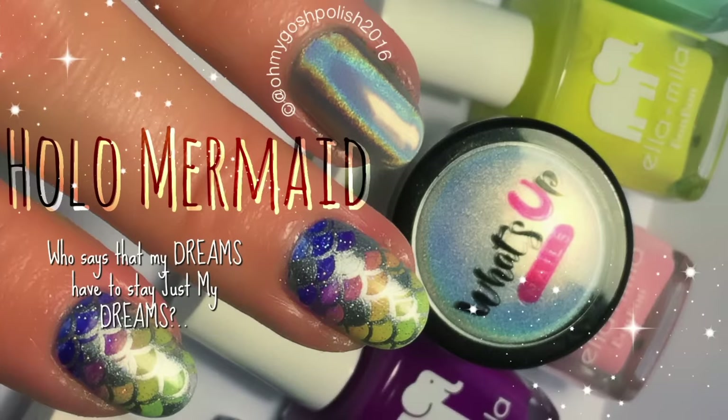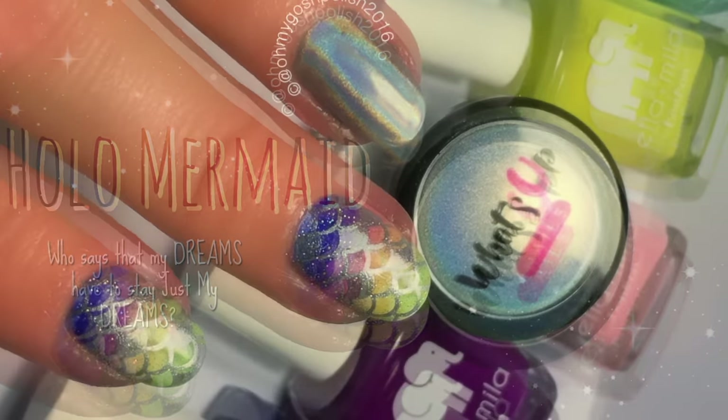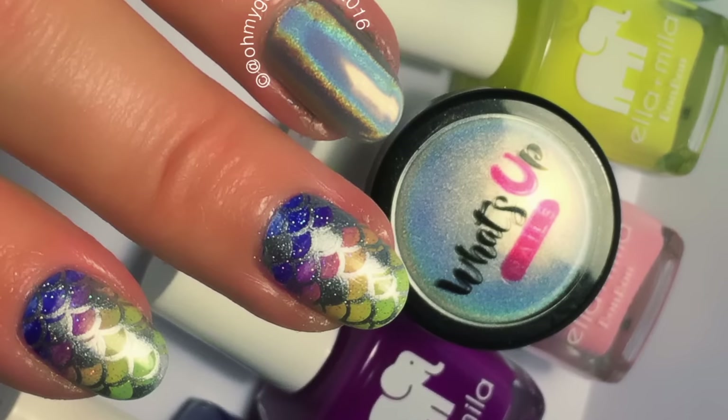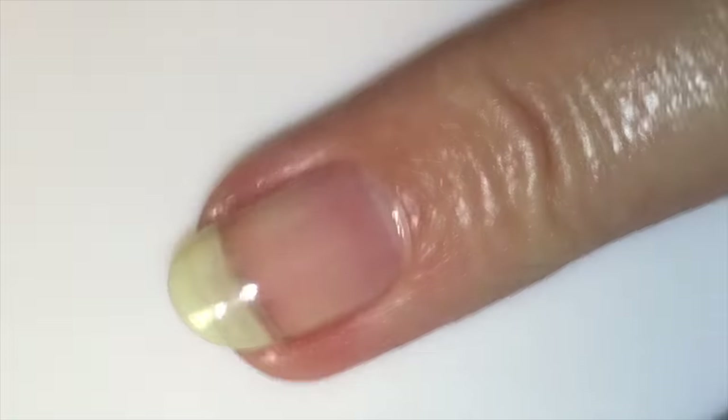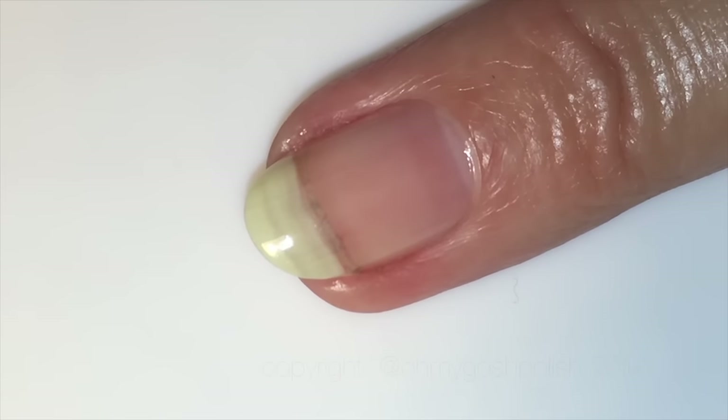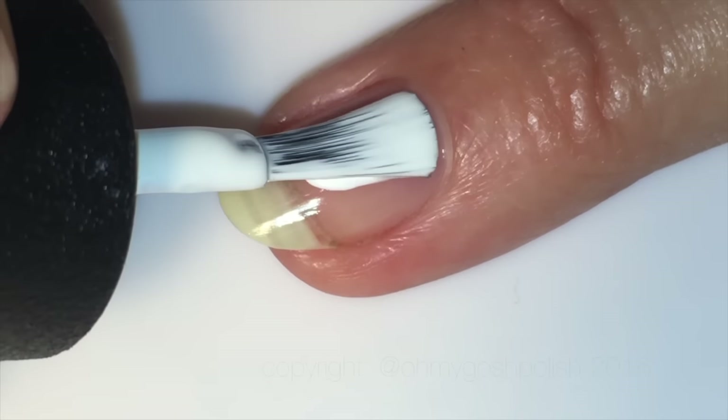Hey Tikis, it's okay — today we're doing a hollow mermaid mani. I really hope you like it, let's get into it. It was a little frustrating for me, just so you know. To start with, I'm painting three of my nails with OPI's Alpine Snow, just two thin coats and you're totally opaque.